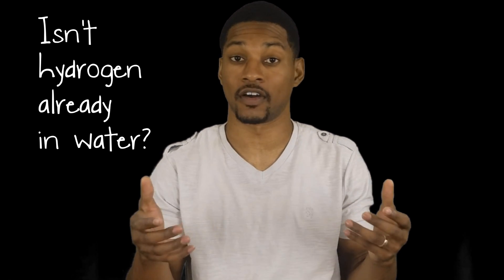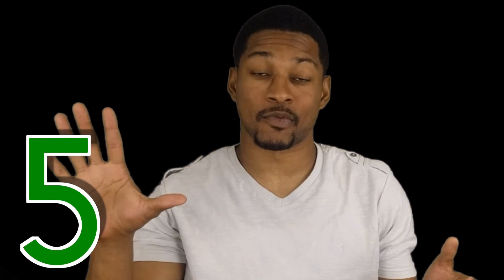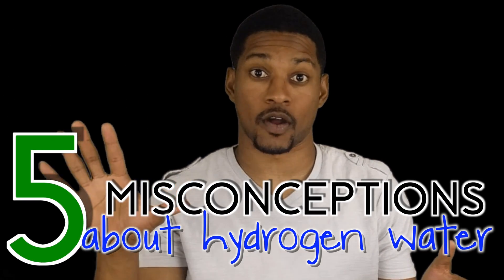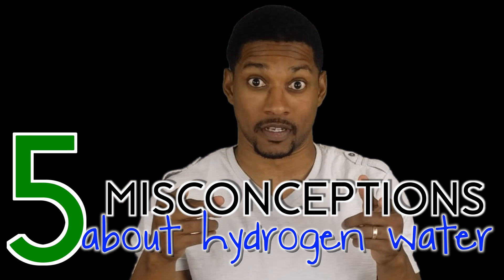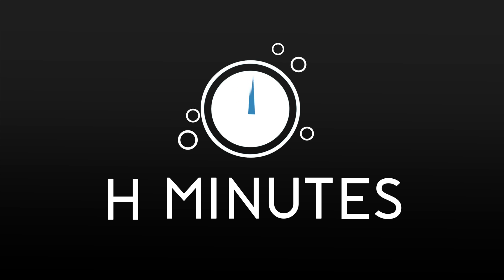The answer to this popular misconception can be answered in our last video on understanding hydrogen water. But we are going to discuss five more misconceptions about hydrogen water on this episode of H2 Minutes. Before we get into the misconceptions, you may want to click the card to learn more about the different forms of hydrogen. We are going to be talking a lot about that in this video, and I wouldn't want you to be confused.